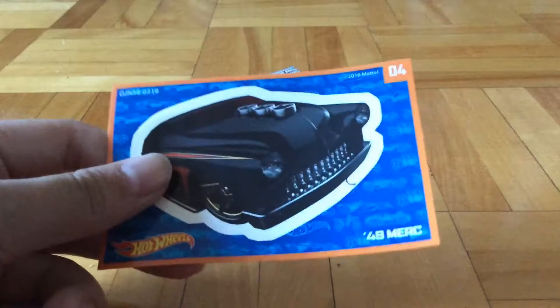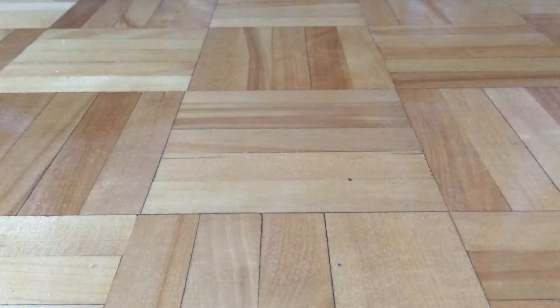So first up, let's take a look at the sticker right here. Next up, let's take a look at the poster.